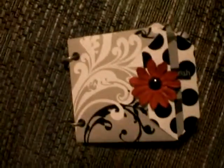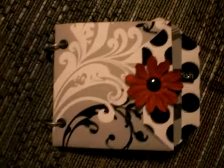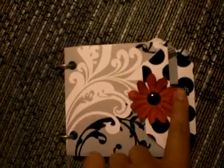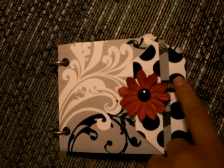Hi everybody, it's Lina. I thought I'd share my little mini album that I am giving away as a Christmas gift to my little sister. I thought I might share this before I wrap it up. So here we go — it's just an envelope mini that I learned from Marion.